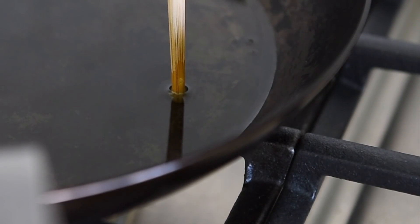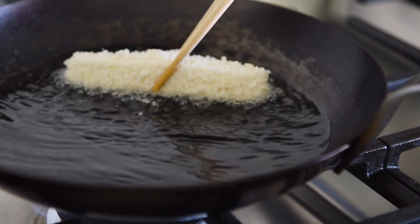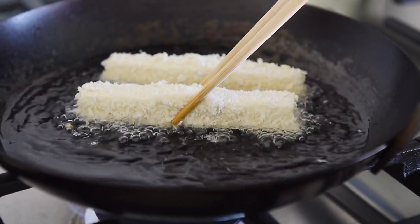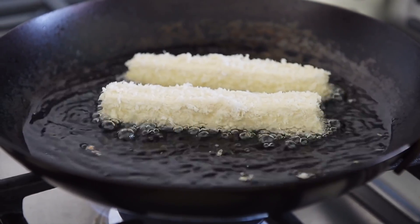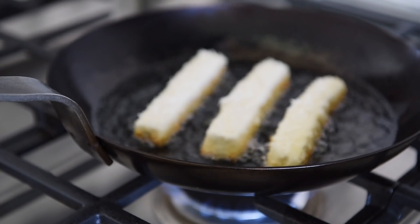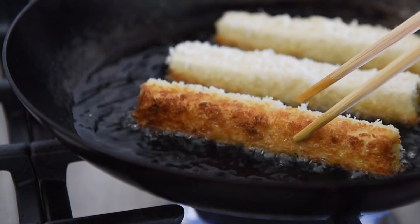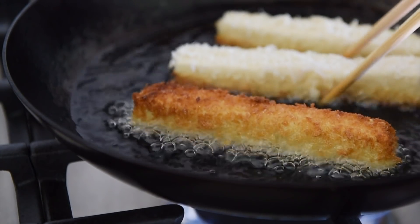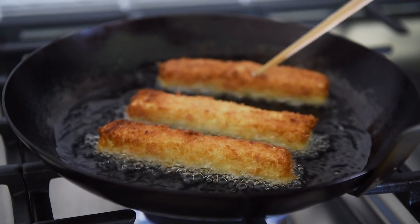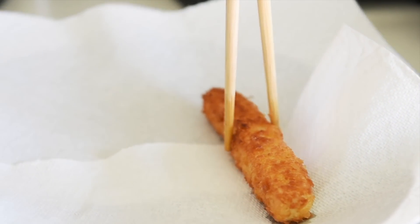Stick a bamboo chopstick into the oil — if you see some bubbles, the oil is ready. Fry the tofu in small batches for about 45 seconds on each side. Place the tofu onto a paper towel to absorb the excess oil.